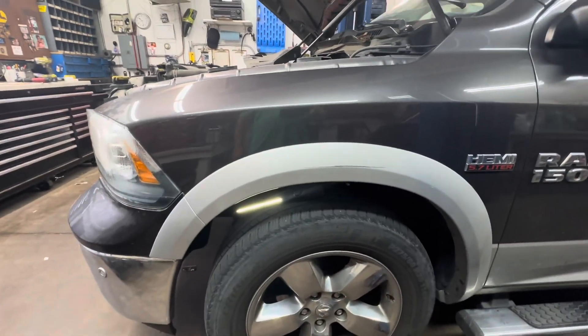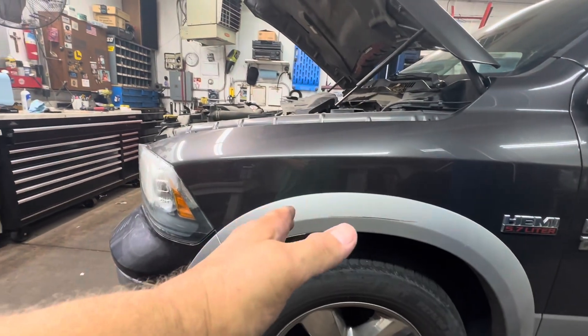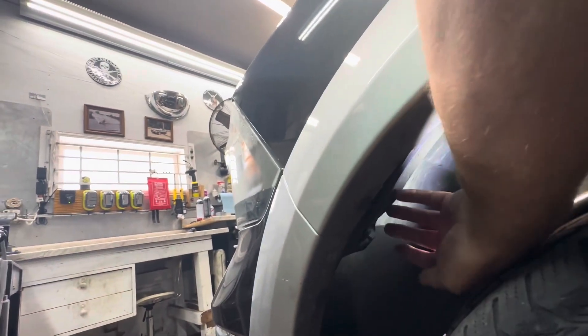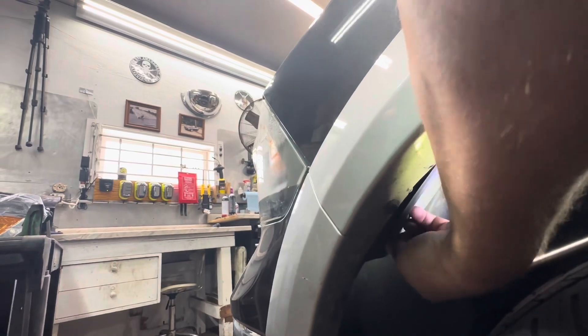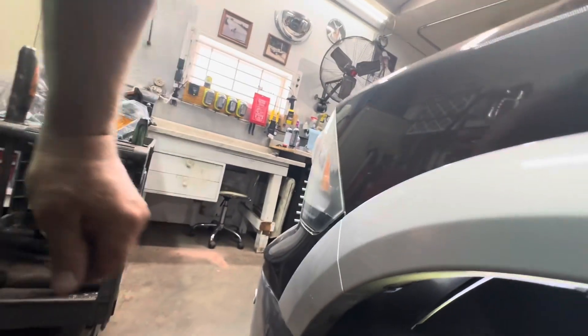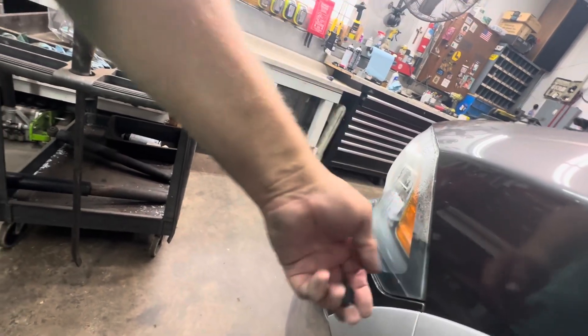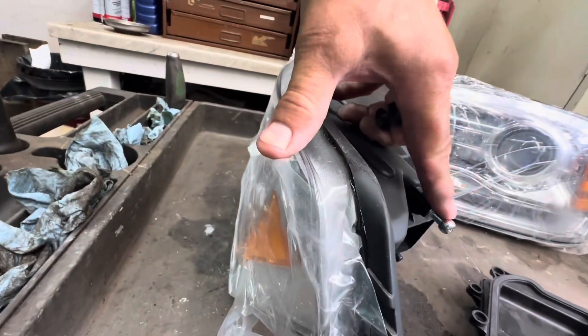Next, you need to go inside the wheel well. If you want, you can turn the wheel to the right to get a little more room in there. There's a small door right here — it's got a fastener. Use your door panel tool to lift it up and pull that fastener out so you don't lose it. Inside there is a white clip that you push down, which clips into a little ball on the backside of the headlight assembly. Let me show you on a new one what the ball looks like.